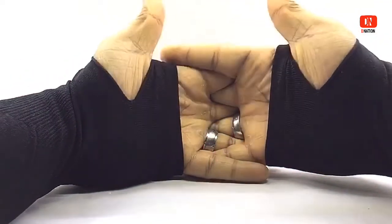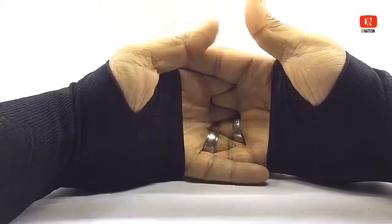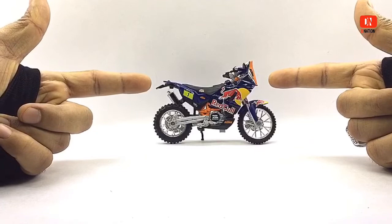In today's episode I want to save you the trouble of running through the entire process of unboxing these beautiful diecast motorcycles. So for a change I went ahead and pulled up a recently popular diecast model. Let's go ahead and take a look at this awesomely detailed replica motorcycle.